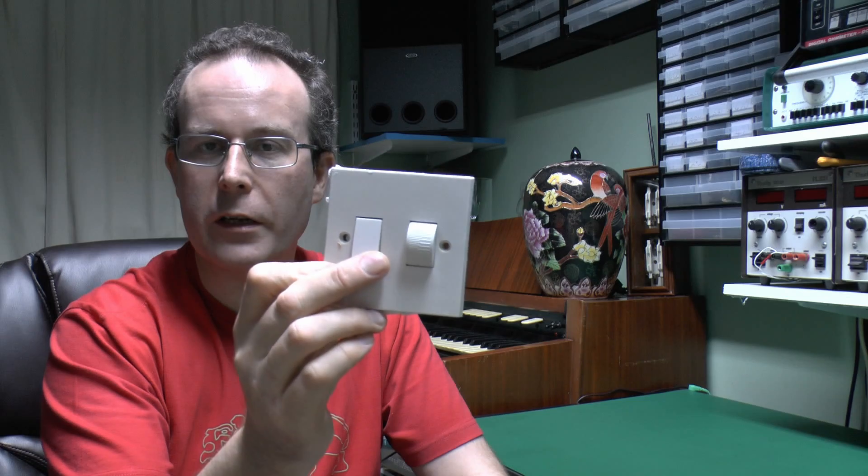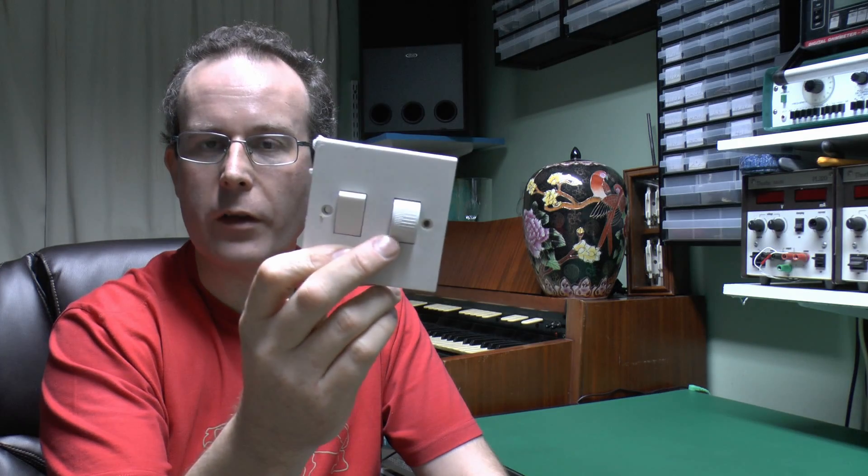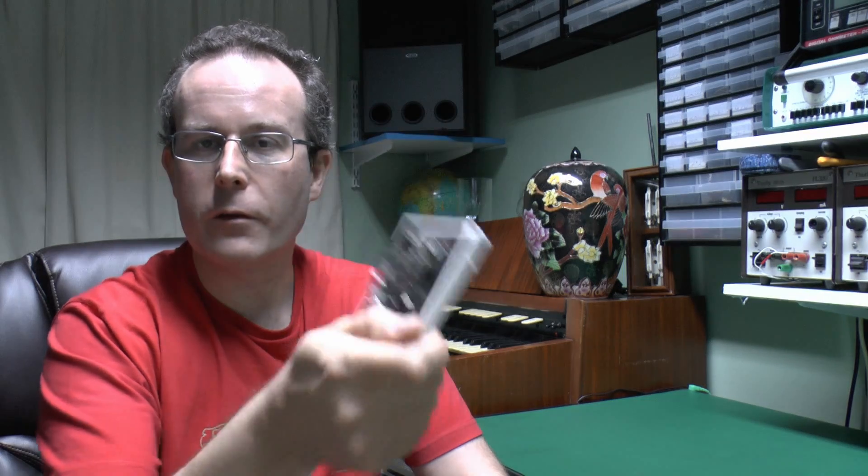One major difference here is that the switch is the on and off, and then it's just this control for the brightness. New ones tend to have the things combined into a single control, so it's certainly a bit different. So let's open them and see what's inside.